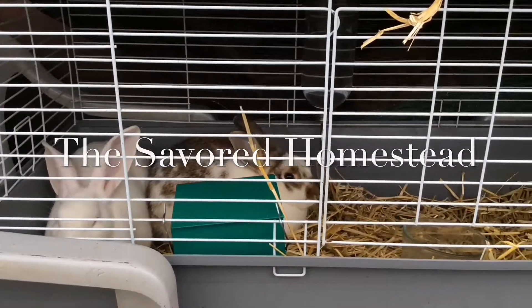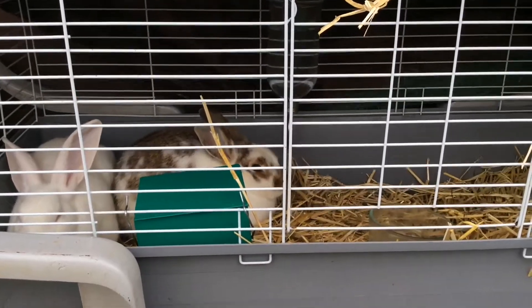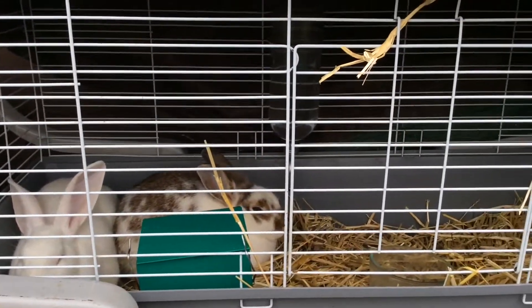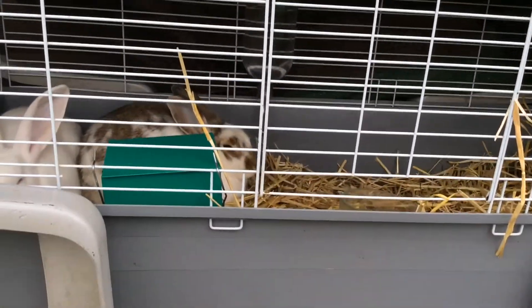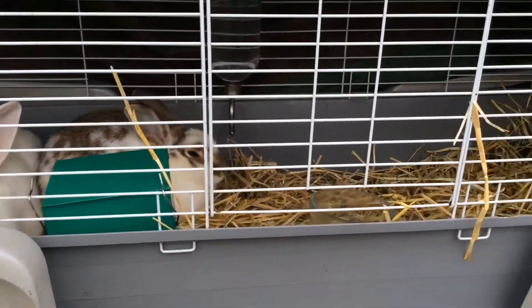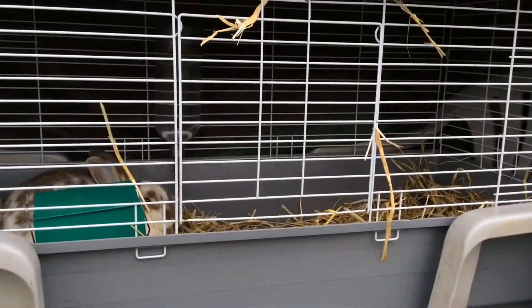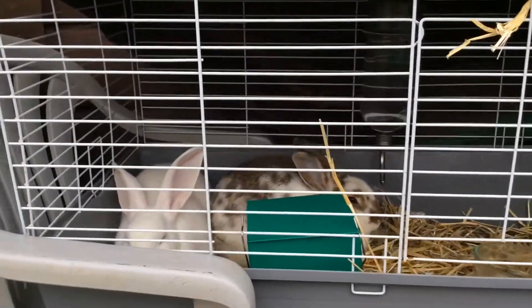Here we have some rabbits. That is a lion head and that is a New Zealand white. We have their water back there and then their feeder. But we put some straw down. This is just a temporary setup — a rabbit cage propped up on some stuff.